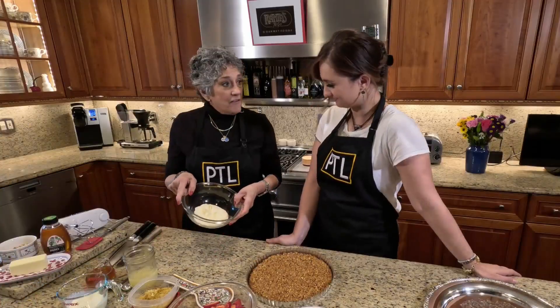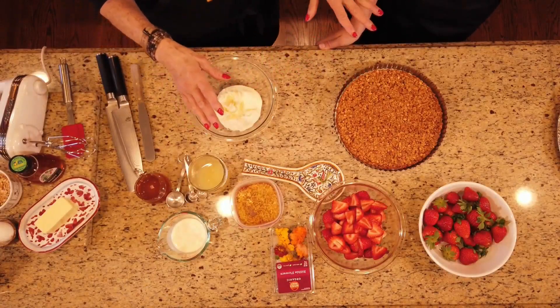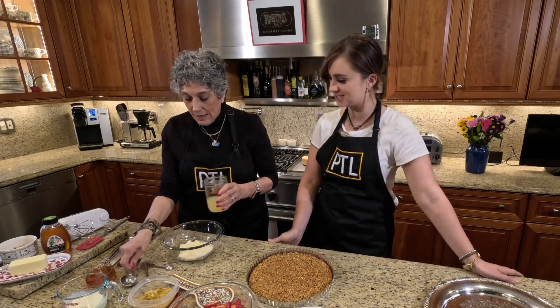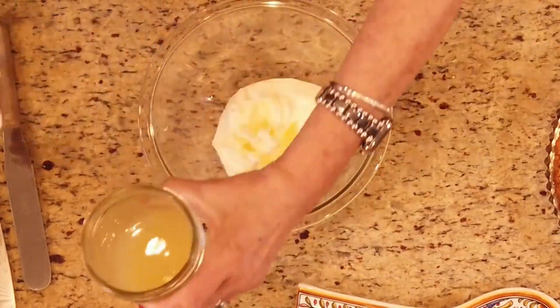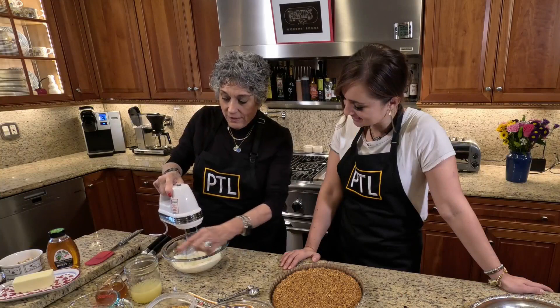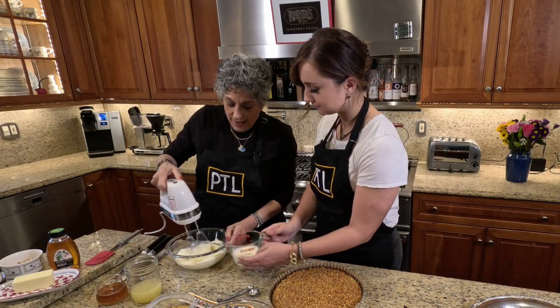The filling: I have mascarpone. I put a whole eight ounces in here, but I may not use it all. And right here, the fresh lemon juice — I'm going to add about a tablespoon or so. And we're going to whip this. While I'm doing this, grab the heavy cream and slowly start adding it in.